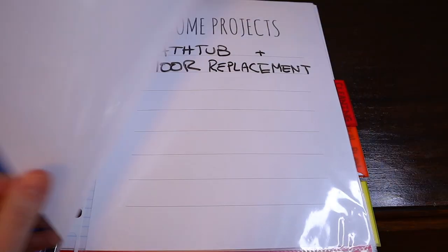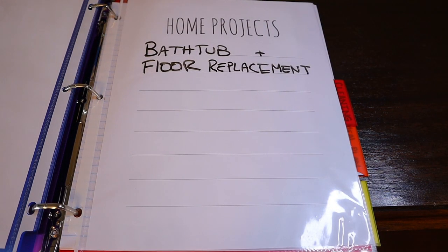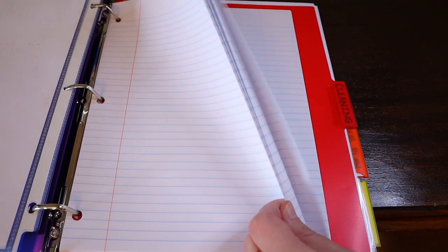Next is my notes section — for all my Amazon Prime needs. Home projects: I need to replace my 50-year-old bathtub along with the bathroom floors. Allow me to continue to remind myself of these things and never do them. And just some loose leaf paper in case I need to write any notes.